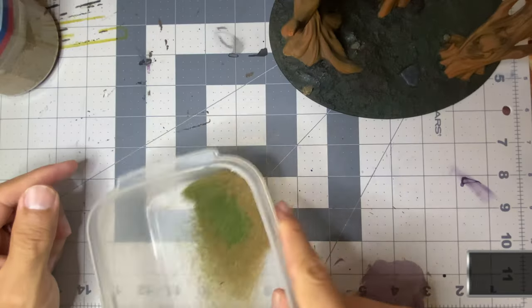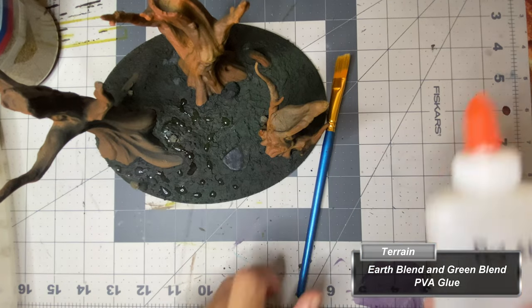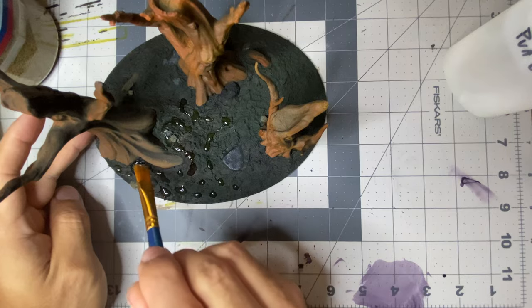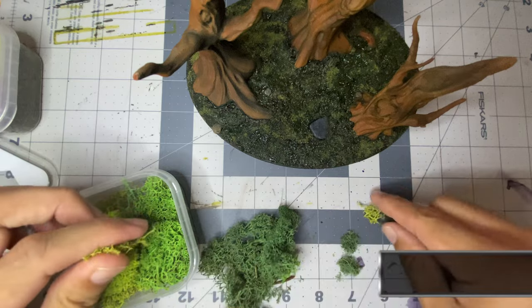I mix dark green and brown flocking together before applying PVA glue on the texture paste, then slowly sprinkle the flocking on. When sprinkling by hand, if you want to keep the flocking fine, be sure not to grind your fingers together — doing so will result in small clumps.